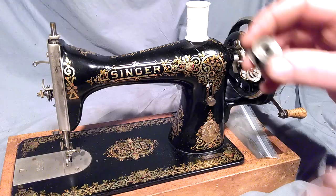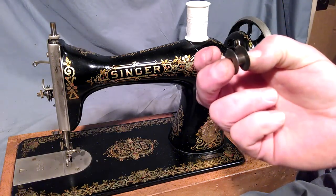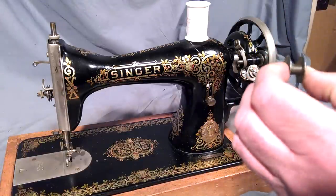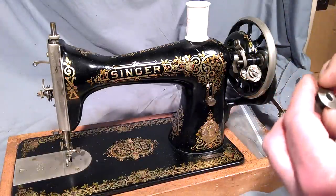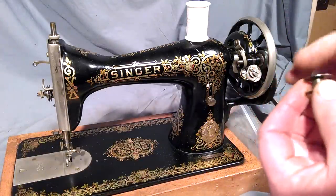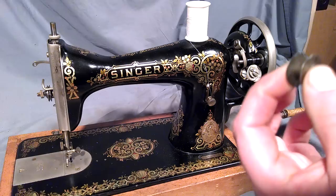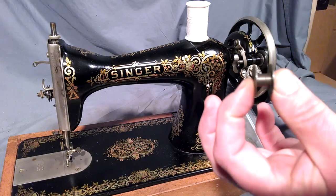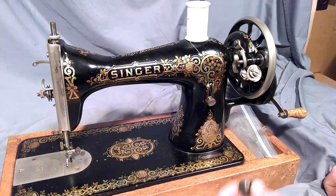First, take your bobbin — notice it is flat on the sides for class 15s. The class 66 bobbins are a little rounded on both sides. They're not interchangeable, so you want to make sure you have the right bobbins. These kind of just look like an H when you look at them.